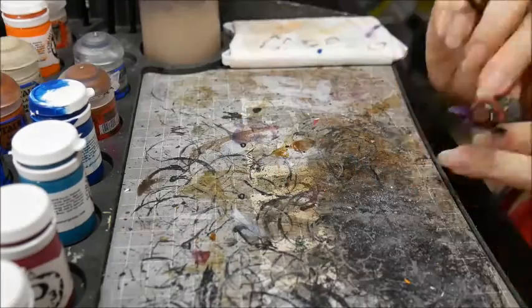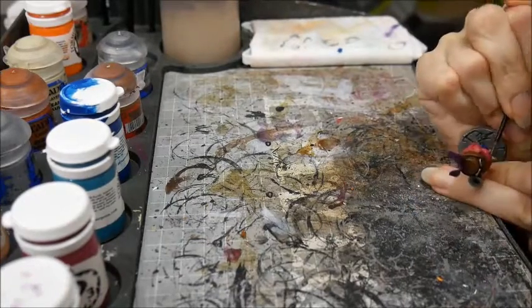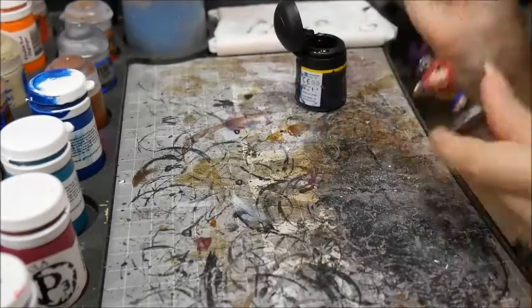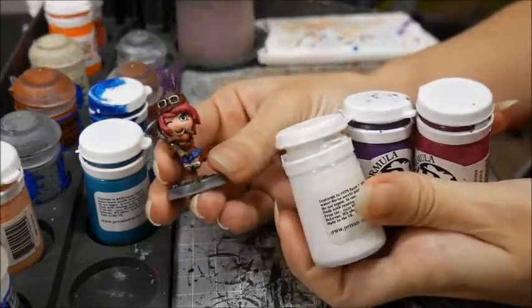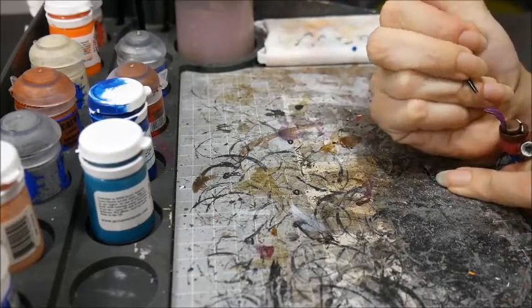The woodstock and the fur were painted with Steel Legion Drab. I picked out the wood grain and highlighted with a little bit of Screaming Skull mixed in. The feathers were given a wash with Leviathan Purple, and then I picked out the highlights with Beaten Purple, Murderous Magenta and a little bit of white.